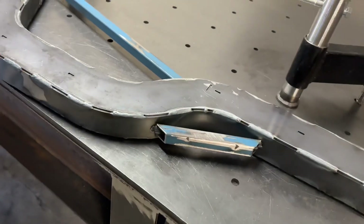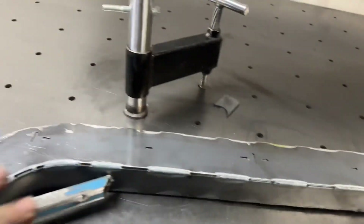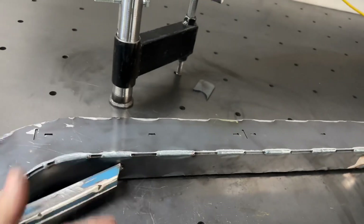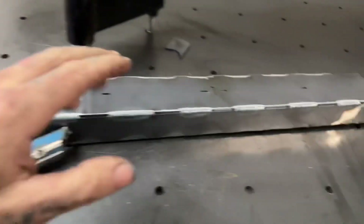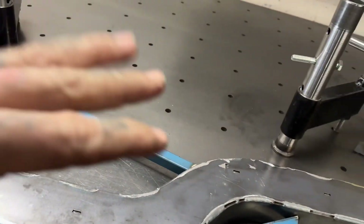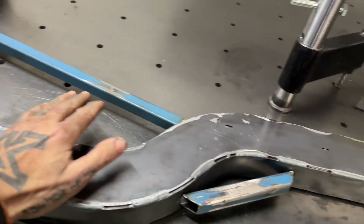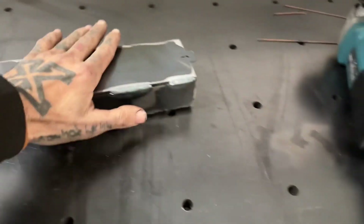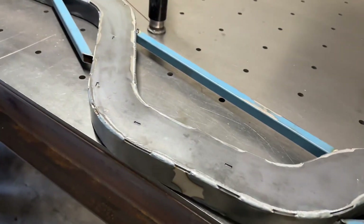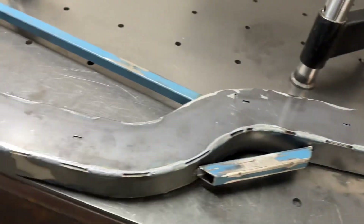Upper strap stitched together just like the bottom. As you can see, we've got a bit of a waffle going on, which is still fine because we're in stitch mode still — I can still chase that out. Now I'm going to flip it over, start from the bottom again and finish off that bottom strap, then do the upper strap again, and it's going to be all fully welded.